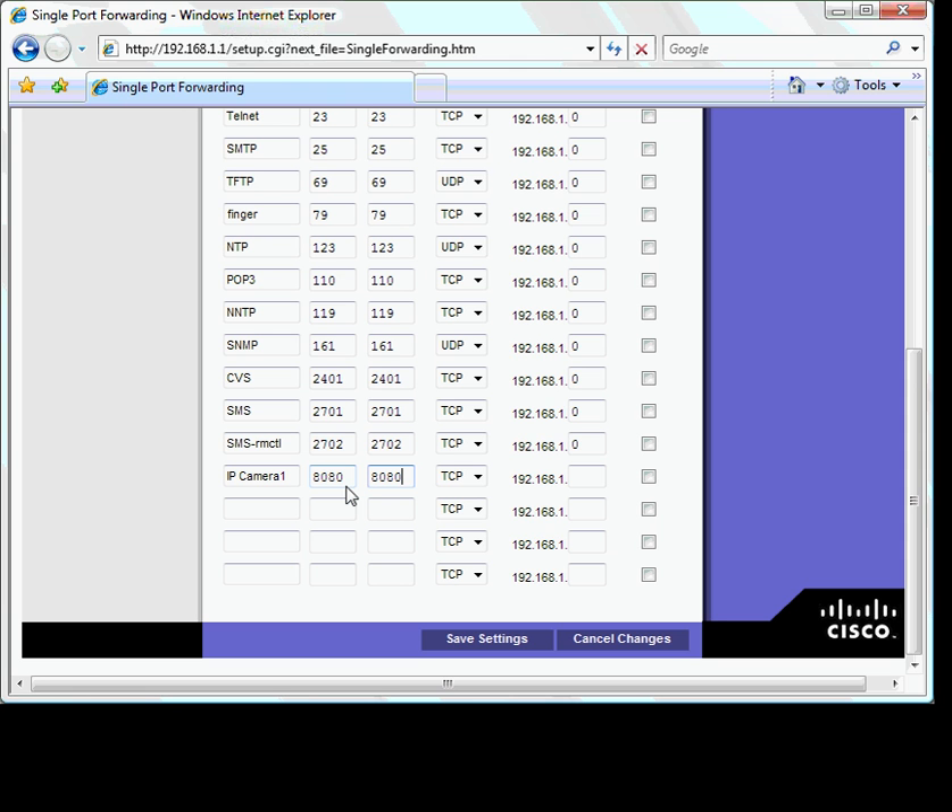We suggest you change this to something else — we prefer to use port 8080. For each IP camera and DVR, you assign a port number, and each port number must be unique. You can leave the TCP protocol as it is. We can now assign an IP address between 192.168.1.100 and 192.168.1.150.